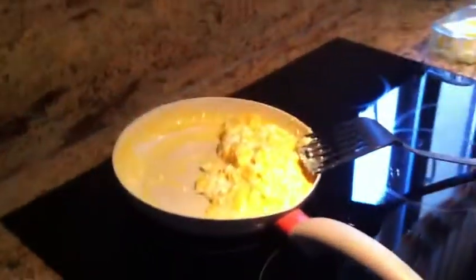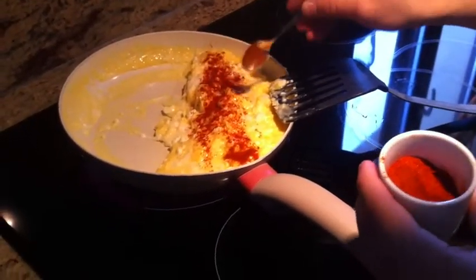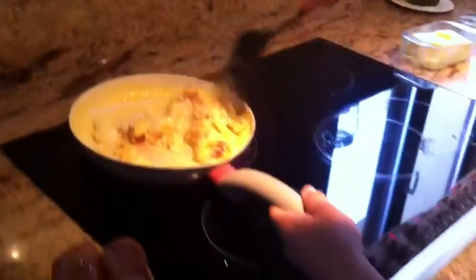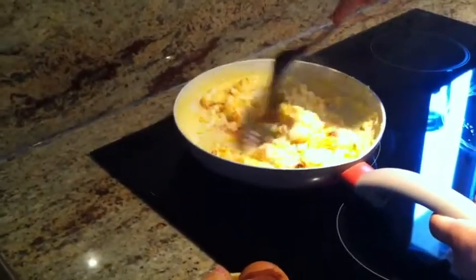At this stage, when the eggs are almost cooked, you're going to add just a little spoon of paprika and put it all over like that, then mix it around. This gives a nice little spicy taste to the eggs.